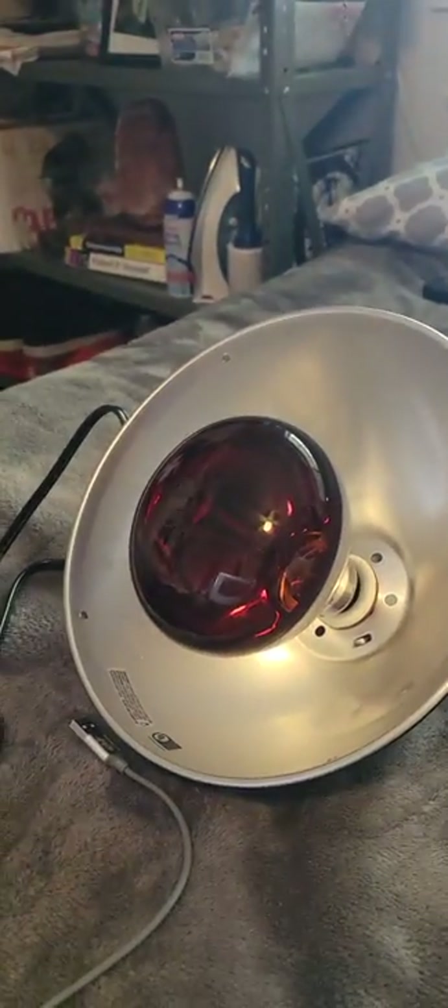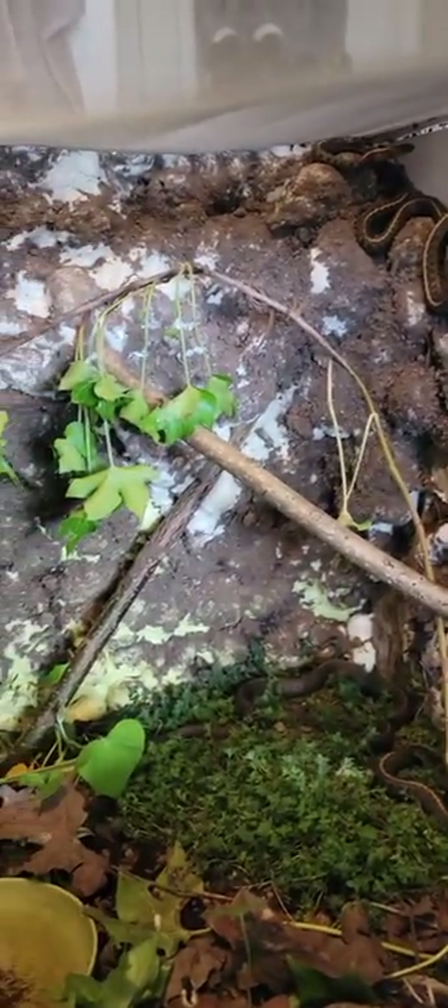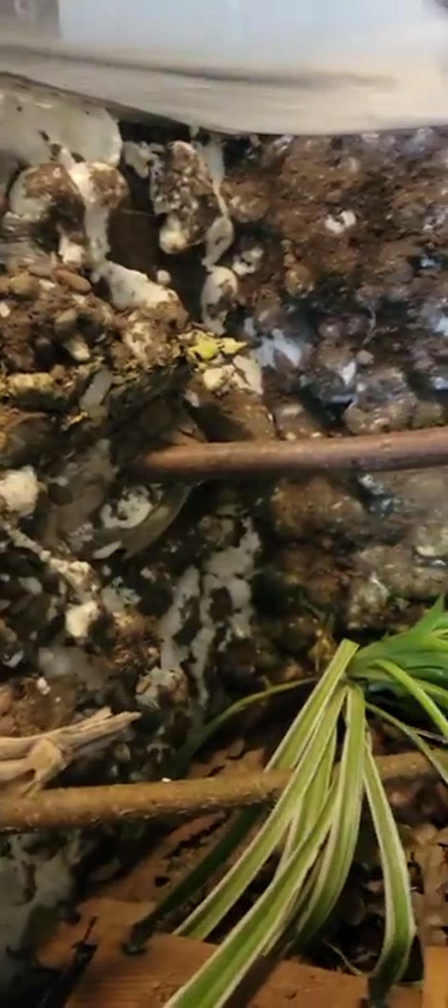I got my garter snakes set up and I made them a bioactive aquarium just recently out of foam board and some screening. I put some spray foam in the back and tried to cover it with latex and put dirt on it, but some of the dirt didn't stick.